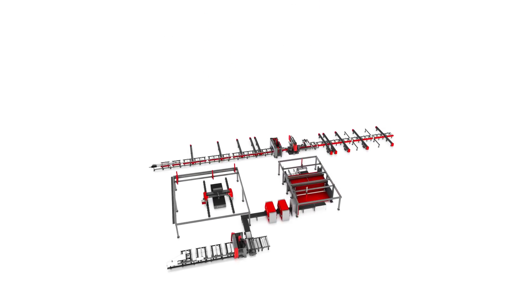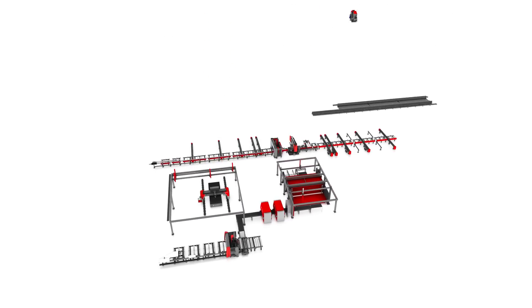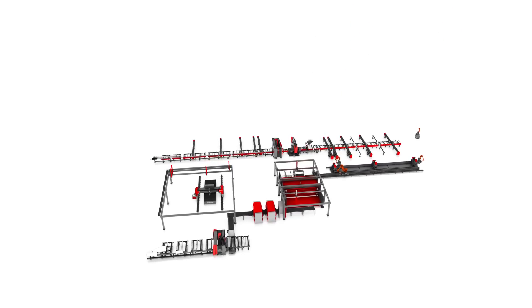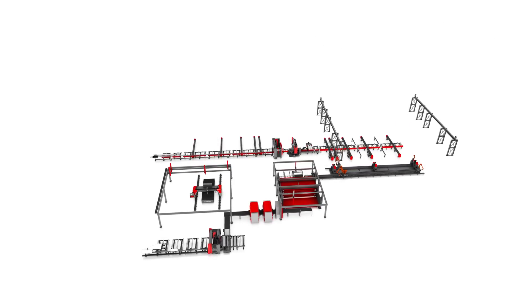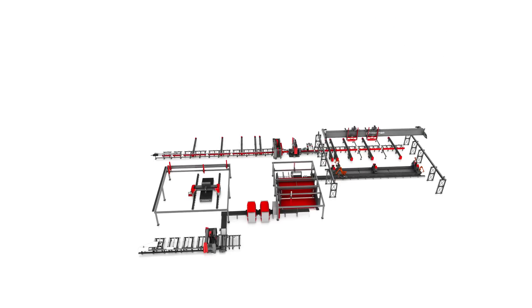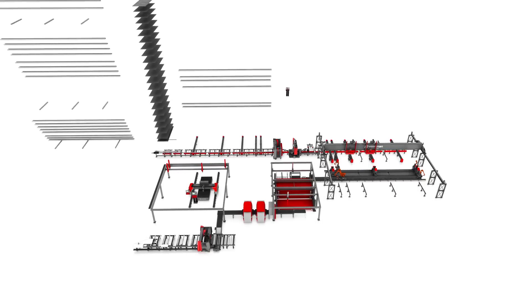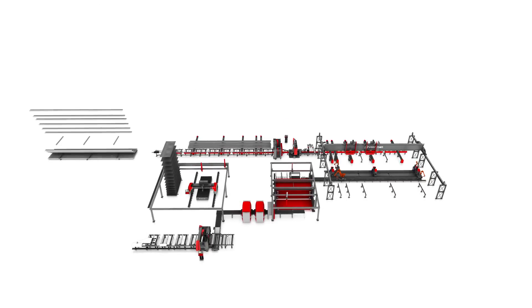The Vortman Fabricator is integrated at the end of the beam and plate processing areas, where beams and plates are assembled into finished products. The machines are mechanically connected to each other by an automatic material handling system, which is controlled by the Vortman proprietary VACAM software.